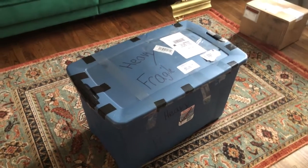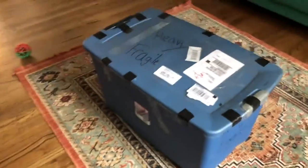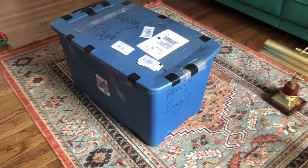Well, here it is. I ordered this on Facebook Marketplace. Damn, I did not know it would be shipping in this. Well, let's get it open.